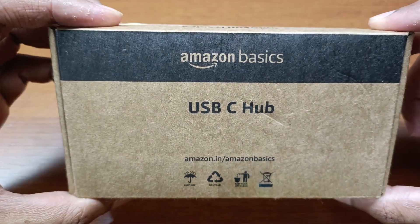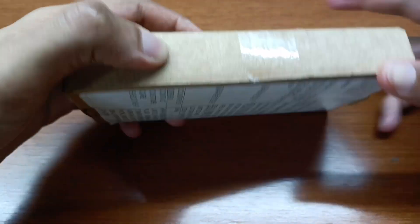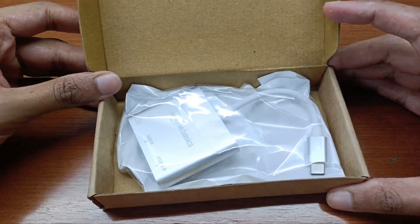Hi everyone, I'm Troy Raojo and in this video I'm going to be unboxing the Amazon Basics USB-C hub. This is a 3-in-1 USB to HDMI converter. The HDMI cable transfers up to 4K resolution at 30Hz.